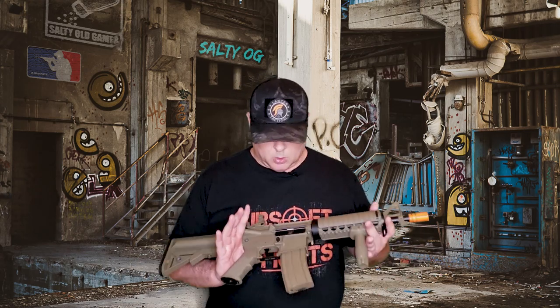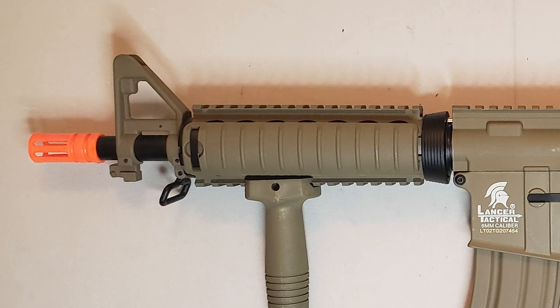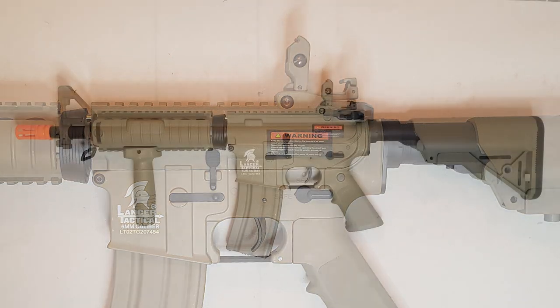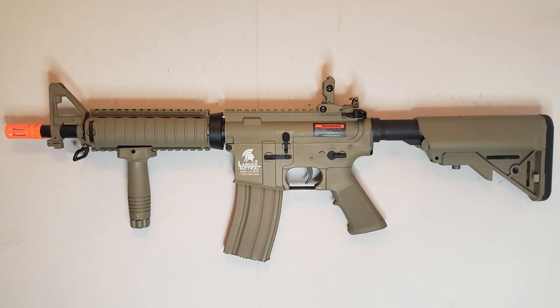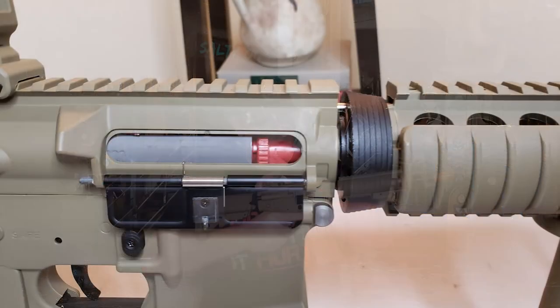It's a full polymer body, upper and lower, coming in at just four pounds ten ounces with the magazine and battery. Depending on crane stock position, it can be as short as 27 inches. It's got an 11-inch outer barrel hiding a stock 6.03 tight bore inner barrel. It comes in black and tan, and in two FPS variations: a spring that pushes 350 FPS or one that pushes 400 FPS. Up front you've got a traditional orange birdcage flash hider, standard front triangle sight, a removable flip-up back sight, and ribbed rail covers over quad Picatinny rails.